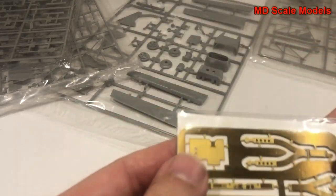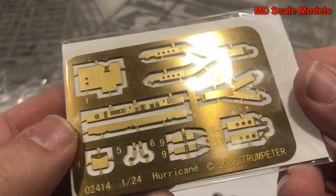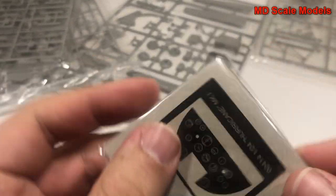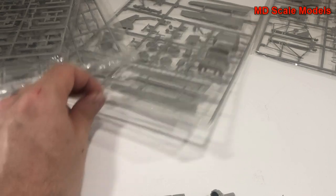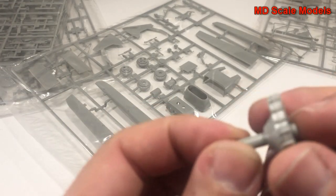We also have some photo-etched parts here, which look like they're for the engine compartment, including seat belts. And there is the instrument panel and the propeller shaft with gearbox.